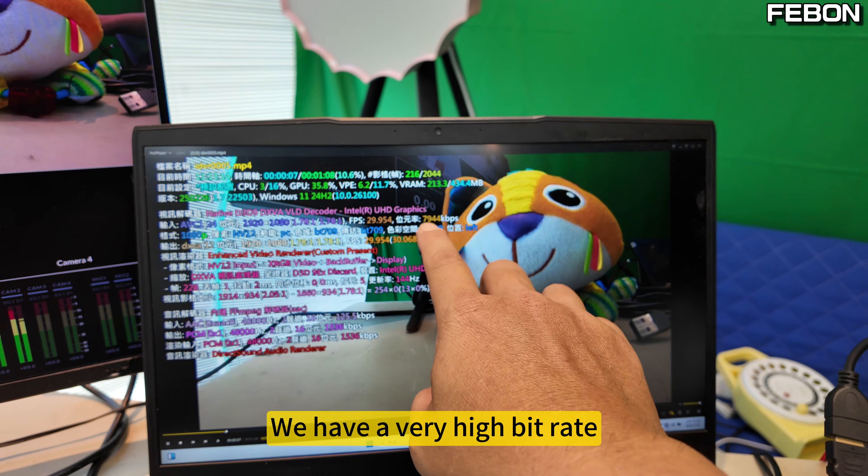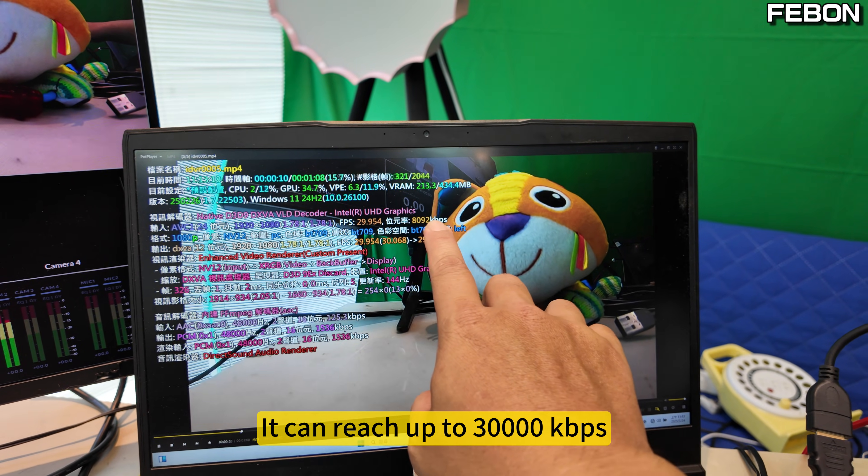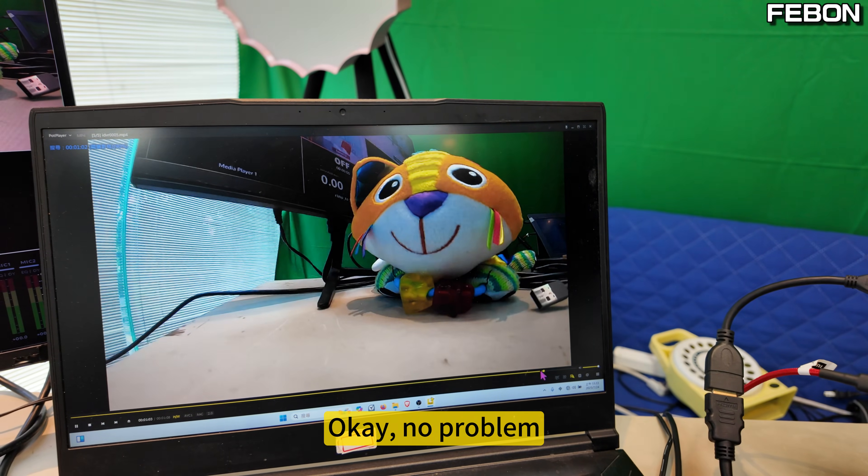We have a very high bit rate — it can reach up to 3500 kbps. No problem.